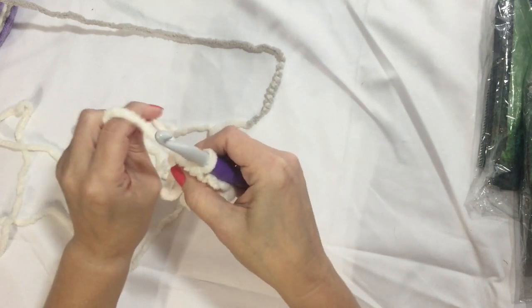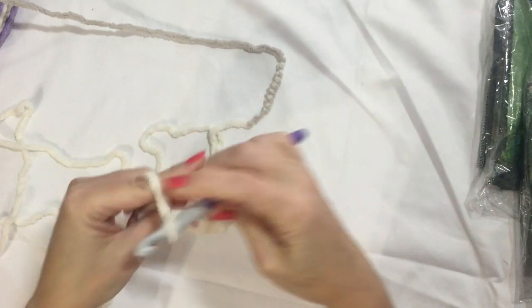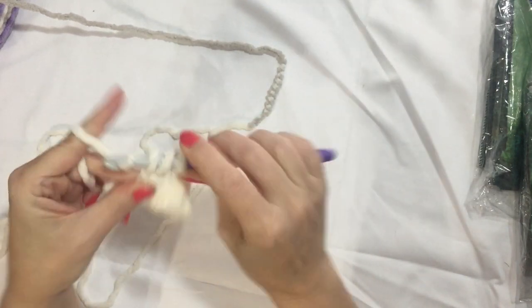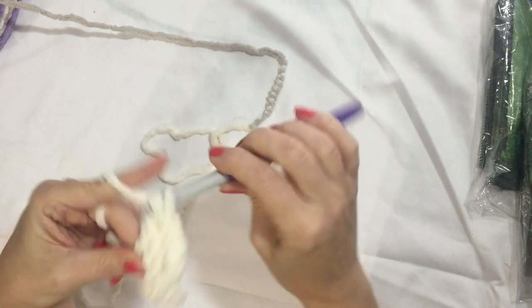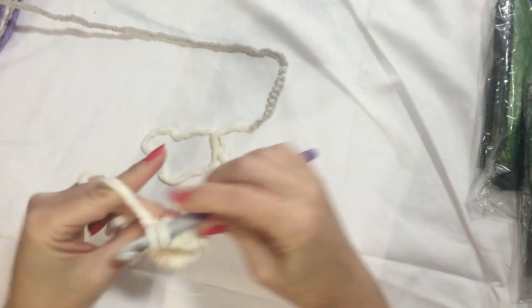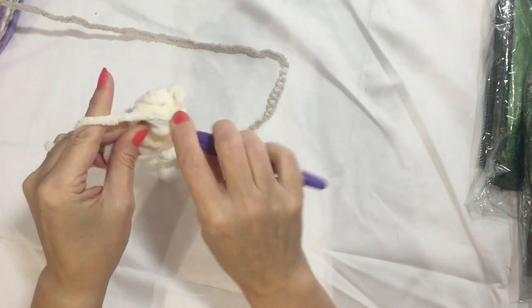This is a little harder with the magic circle — it doesn't like to pull. So that's two sets, chain two. Another three double crochet — one, two, three — that's three sets. Chain two. One, two, three.